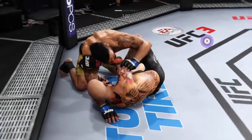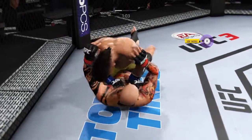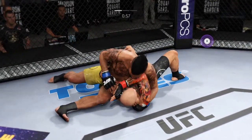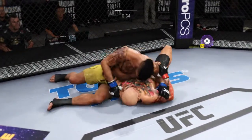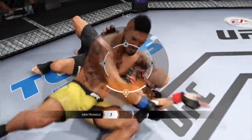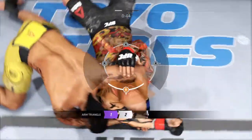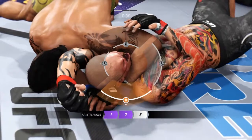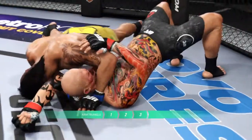Wow, that was very, very close. He's got foot — oh no, half guard. 100 seconds to go in our opening round. Look at this, he's locking that choke in. And this might just be a matter of time, and the mount.